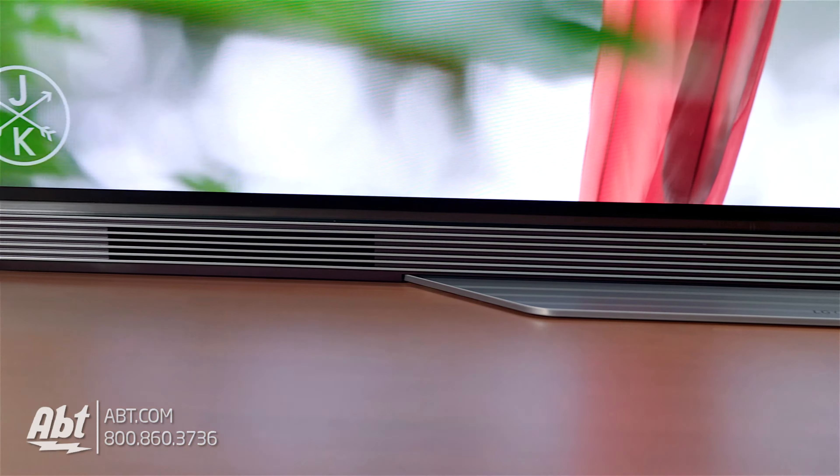On the back of this TV is where you'll find all the connections. This one has 4 HDMI inputs that are all HDCP 2.2 and CEC compliant, 3 USB inputs, an RS232, a composite and a hardwired ethernet connection, and you also get an optical audio output. So you have plenty of spots to plug in your components plus that audio output if you want to hook up a surround sound or another sound bar.